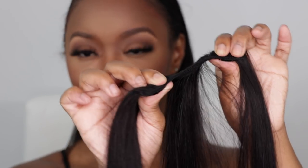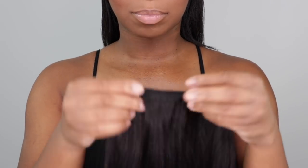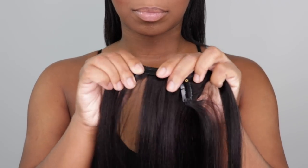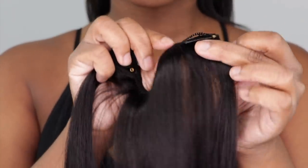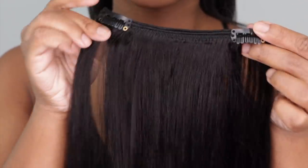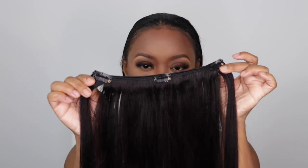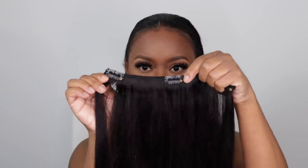The weft is so, so thin. That's why I was excited to try out a ponytail using these clip-ins — to see how flat they were going to lay. I was definitely pleasantly surprised with how thin the weft is, because it's going to give a really, really nice natural look. The construction of the clip-in on the weft is really, really nice and neat, which was important for me. And the clips did not snag my hair.